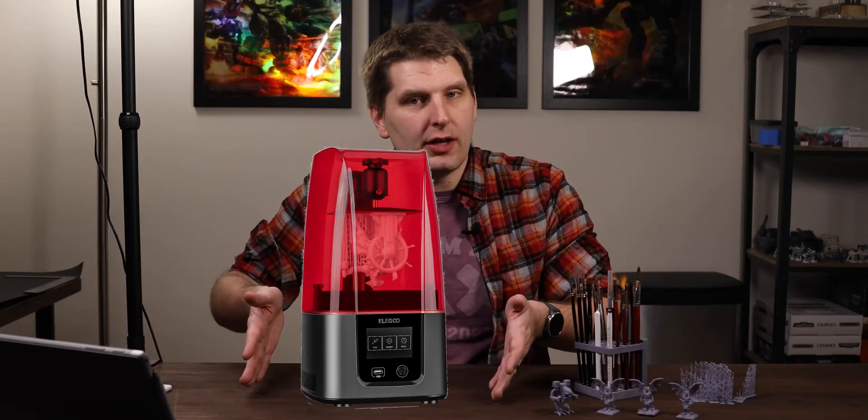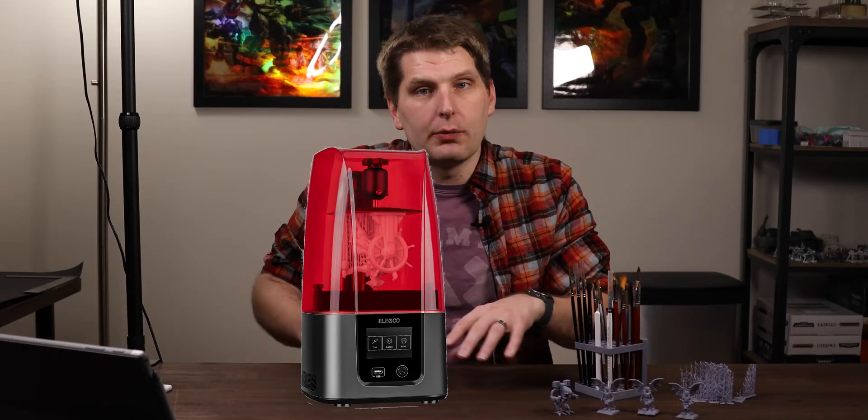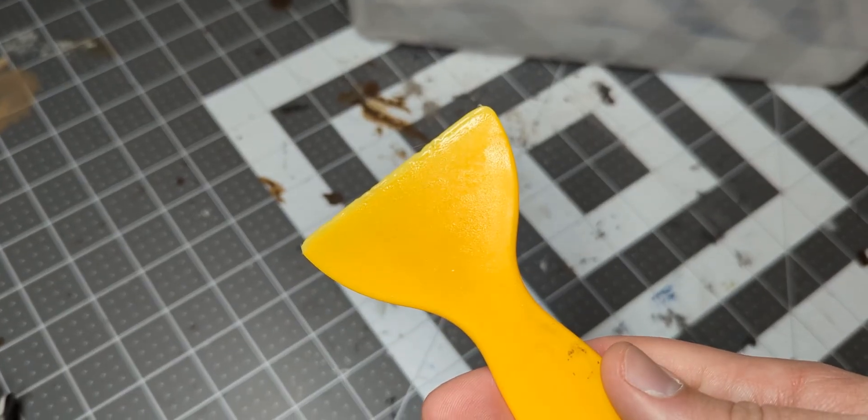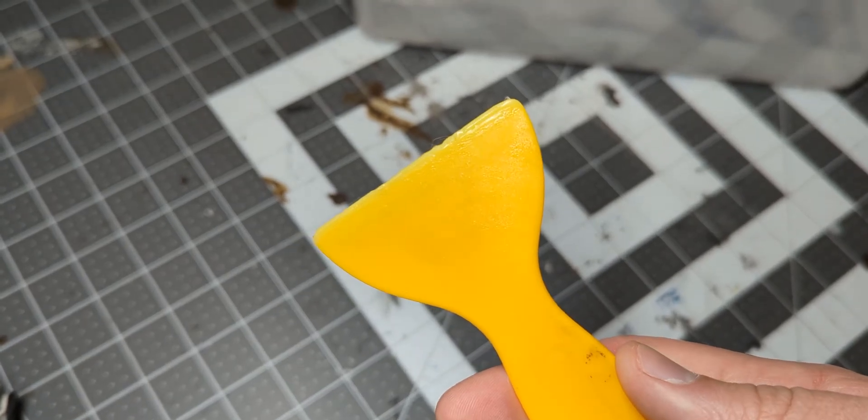This is where I should have the things in the box — I didn't unbox, okay? I was so excited to get the printer. Imagine there's stuff here. Here you see everything that came with the printer. Everything you need to get started is here, except for the resin. None of the included tools are high quality, but it all gets the job done.